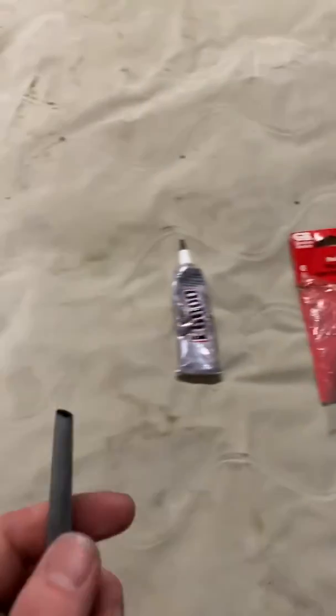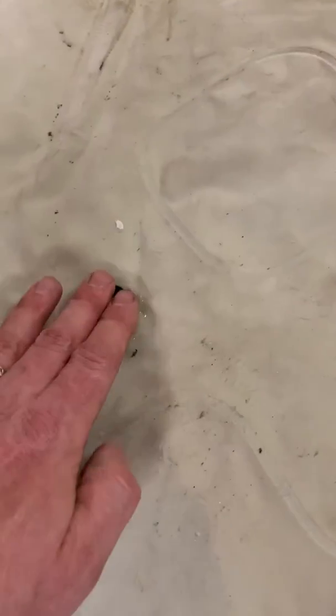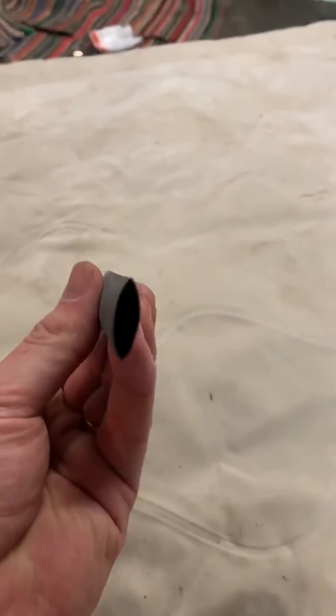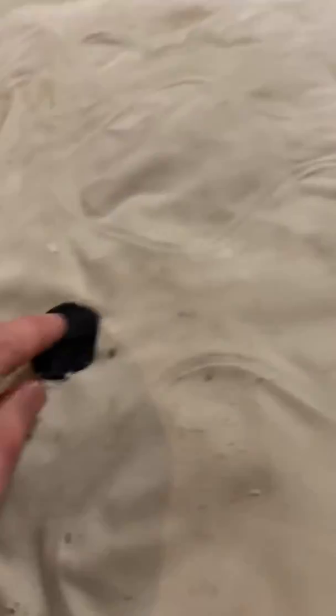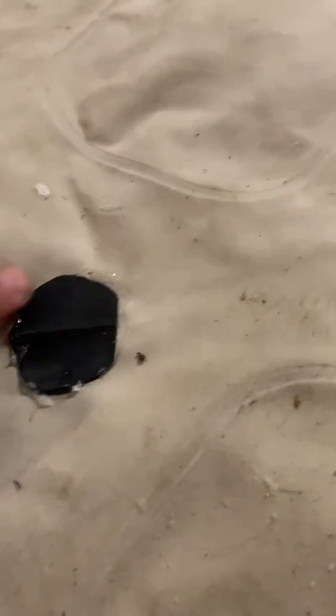Then you cut your patch out of the heat shrink tubing to the size you need. There's a patch right there that I did last night. I put glue all around the hole, put my patch down, and put a weight on it to hold it down nice and tight — because the heat shrink tubing has this ridge in it and wants to retain that shape, so I put weight on it and it dried all nice and tight.